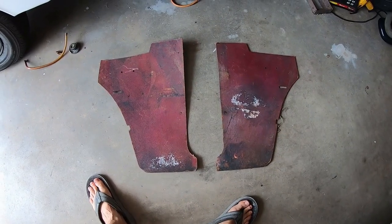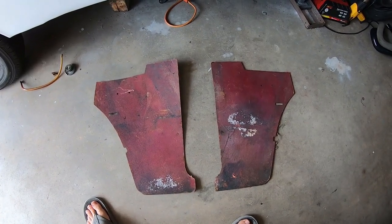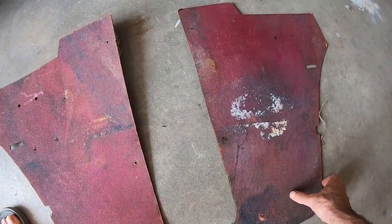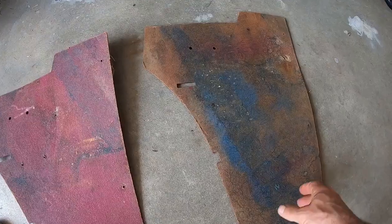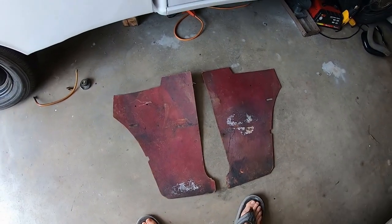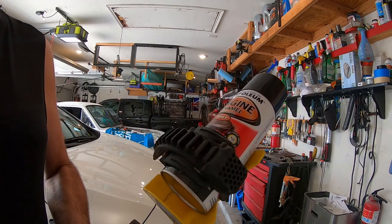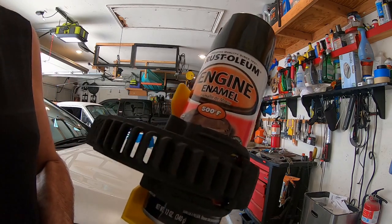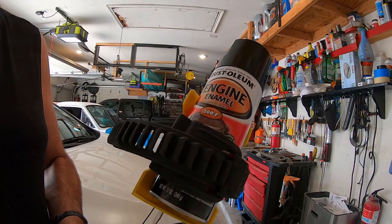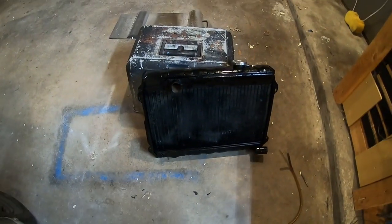Here are the original interior A-pillar panels. Ironically I just took one of these off my son's D41 last night — a little different technology with the plastic. They're actually in pretty good shape, snaps are dried out. I think I'd definitely use them as a template for new ones, but I'm going to clean them, paint them black, and put them back in.